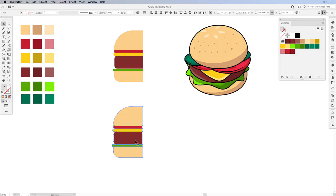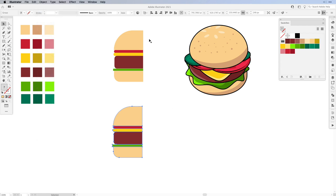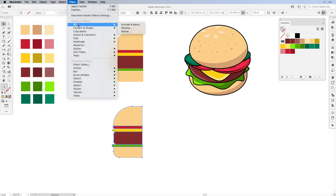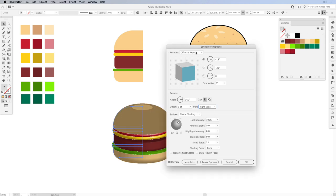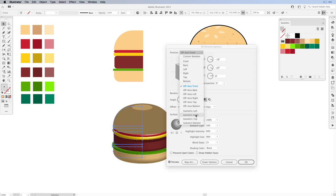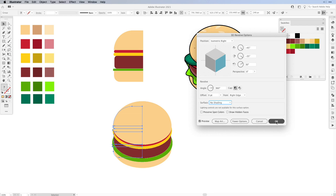Select all of the elements and then go to Object and group them. Once you've grouped them, go to Effect and apply the 3D revolve tool. In the window set it from the left edge to the right edge. From Position choose Isometric Right. Since we want to add our own colors and not the plastic shading ones, make sure to turn it off and select No Shading. Then hit OK.